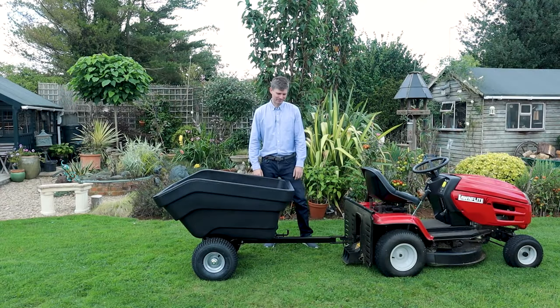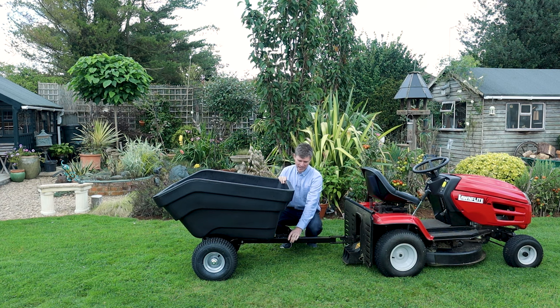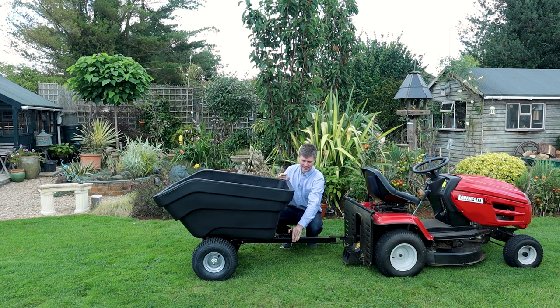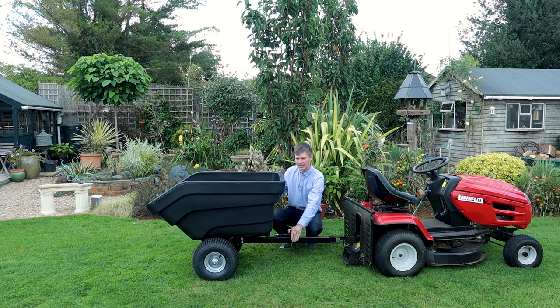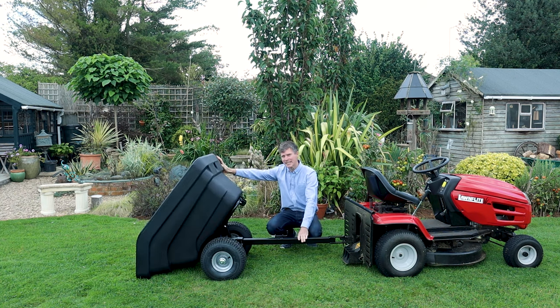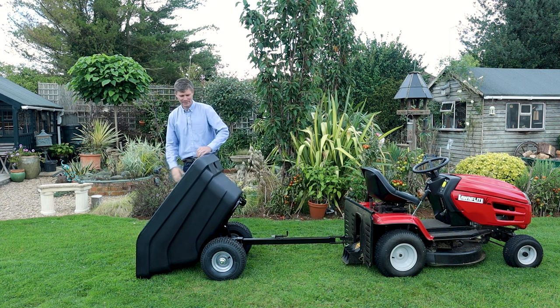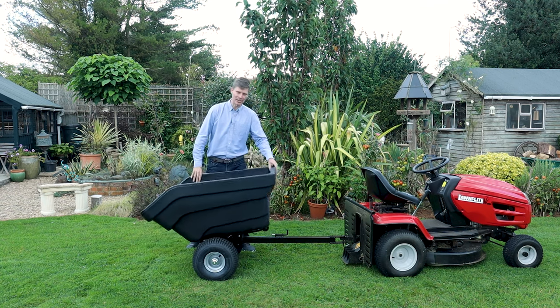Moving on to the frame now — this is great because it allows you to tip the tray, which is very easy to do. You've got the pin mechanism here and it's on a spring, so you basically pull the pin back and then you lift the tray and it goes all the way to the floor. It's very easy to get your logs or horse manure out — you just get a spade, put it out, empty it, and then you can close it again.